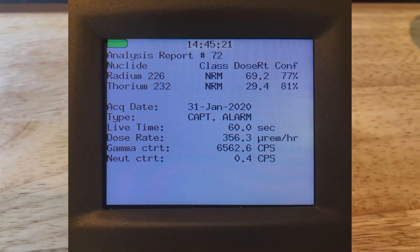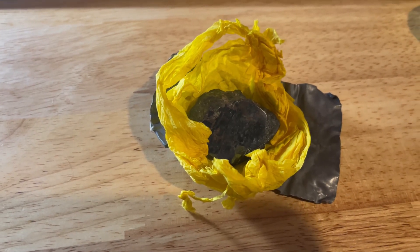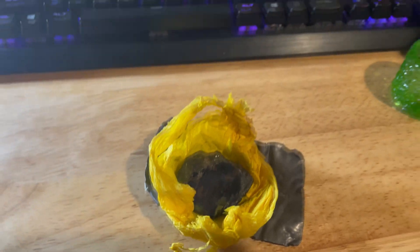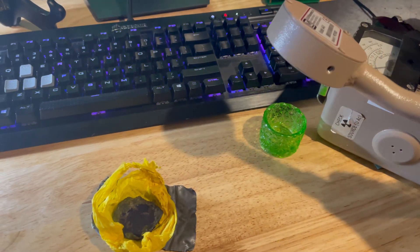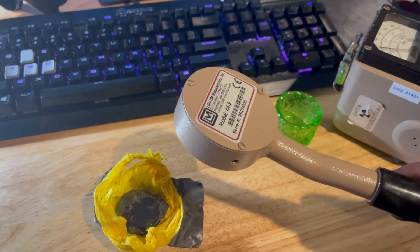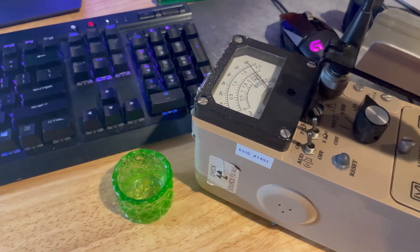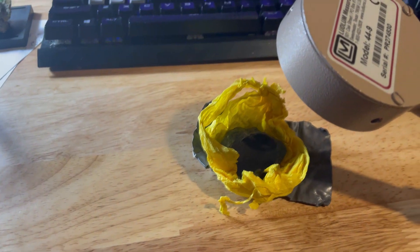So let's go ahead and test it with the Ludlum. I'm already going to turn on the sound — as you can see it's already going off a little bit. We can bring it closer here. You can see — oh, it's already maxing it out at that range.